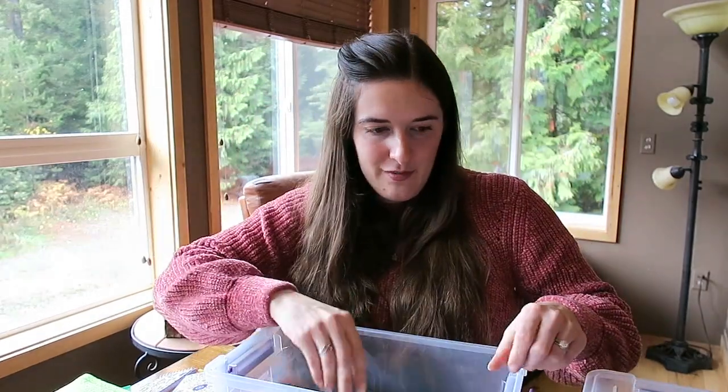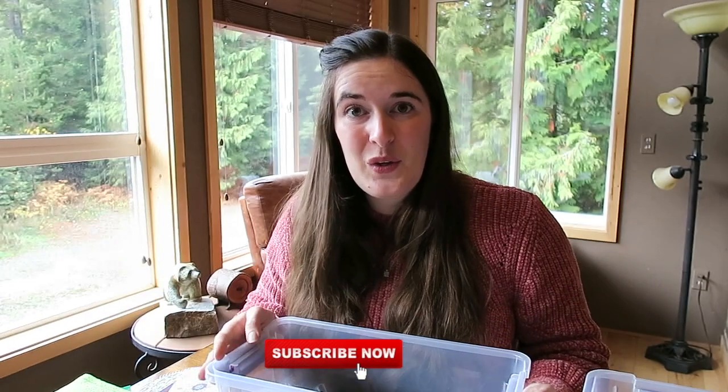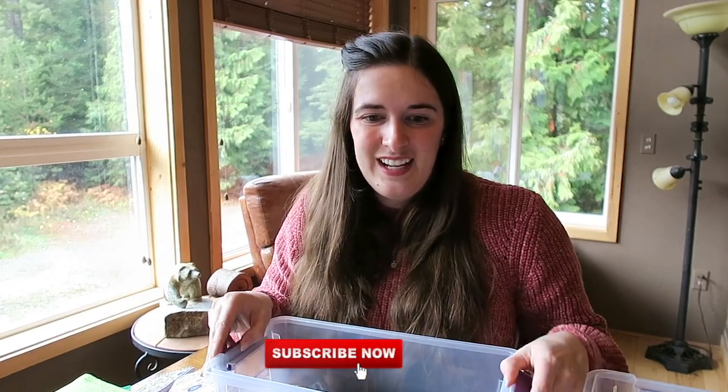So that is absolutely everything in my two Christmas Child boxes. Hopefully you enjoyed seeing what I've put in them. I'm so excited for these little kids to get these boxes — it's just such a great cause. Thanks so much for watching, don't forget to subscribe if you'd like to see more of my videos, and I will see you next time. Bye!